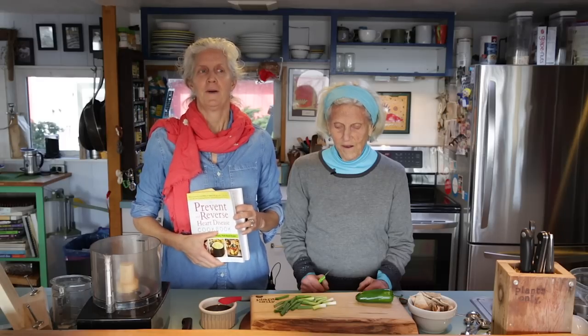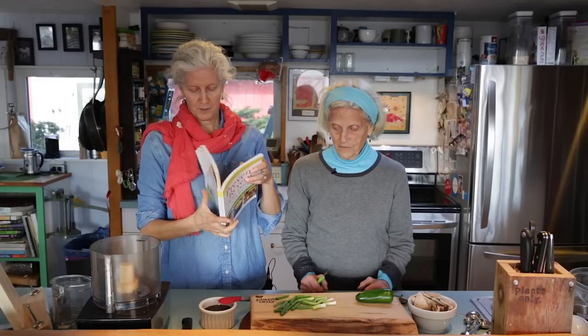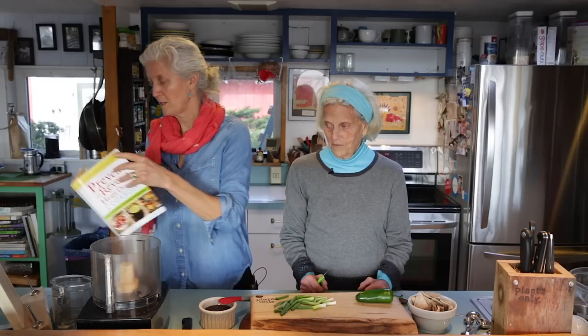Hi, I'm Jane Esselstyn, and I'm Ann Esselstyn. We're continuing with the Prevent and Reverse Heart Disease Cookbook, and today we're making cranberry salsa. You can make it anytime — you can buy cranberries frozen or fresh, and this recipe works every time. It's on page 121.